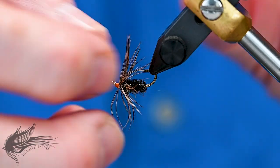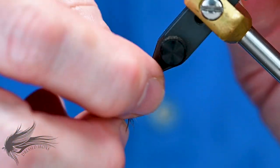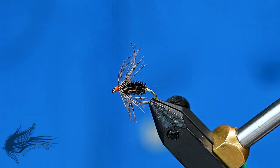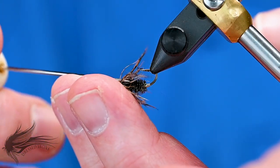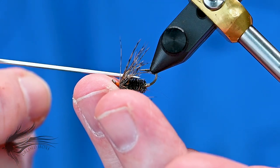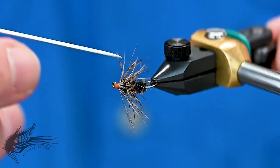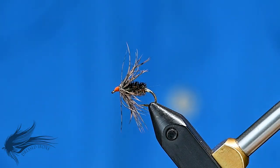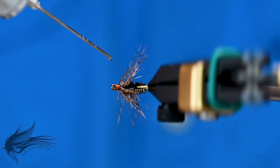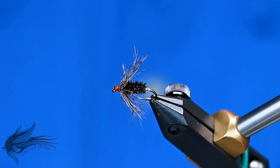Just try to fluff the fibers out a little bit — a lot of them will stick together, but once the fly gets in the water they tend to separate and move around a lot, giving this fly a lot of action. If you don't have woodcock, you could use some of the browner feathers on a Hungarian partridge, or possibly even some grouse — don't feel you can't tie this fly without woodcock. Add a little bit of head cement on both sides of the head, just a half a drop, to soak into the threads and protect those hackle fibers. And that is your Woodcock Quill.